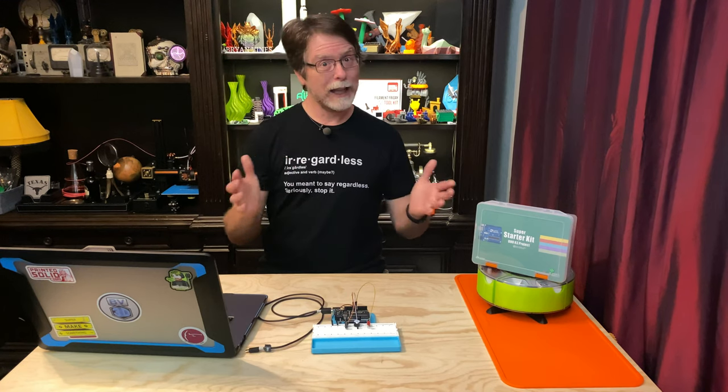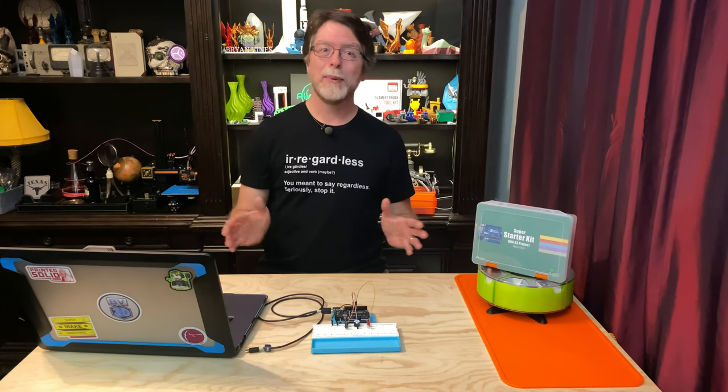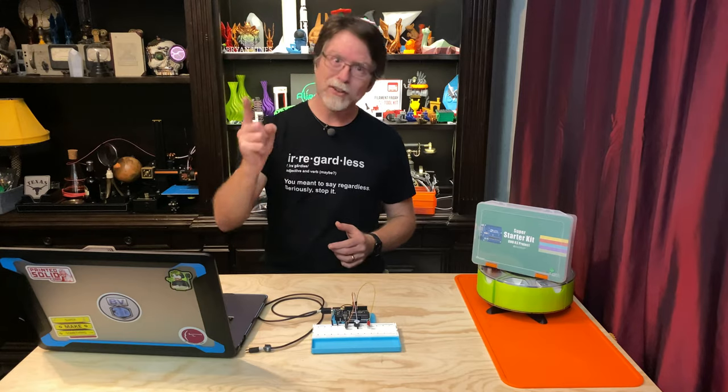Well, my 3D printing and electronics friends, that's all the time that we have for today. And now that we're at the end of the video, let's go make something cool. Hey, real quick before you go — I wanted to say thanks for being one of the super awesome people who sticks around all the way to the end. Thanks for all the likes, comments, and shares — you're all wonderful for doing that and I really appreciate it.